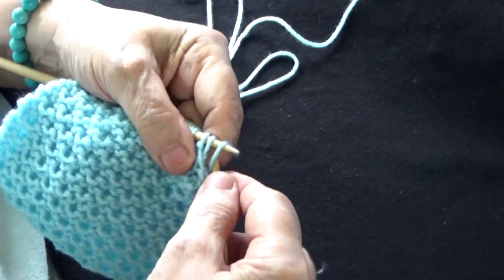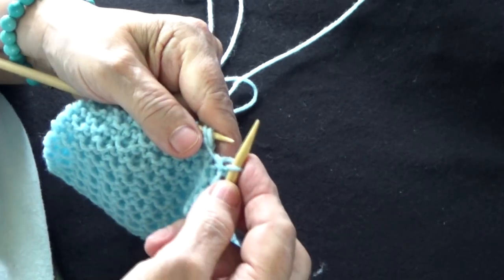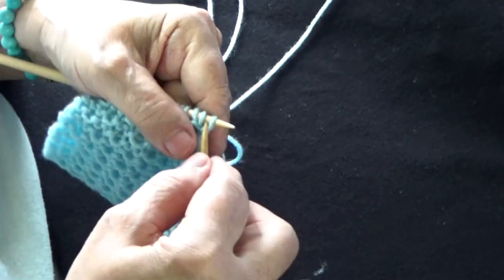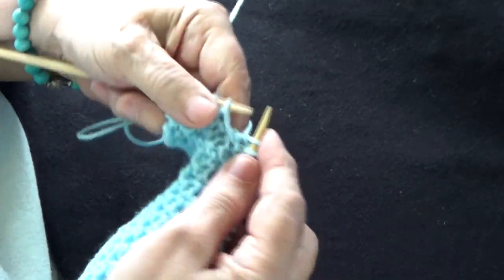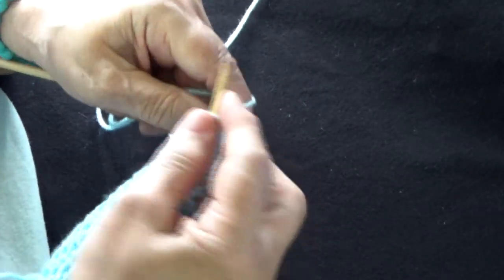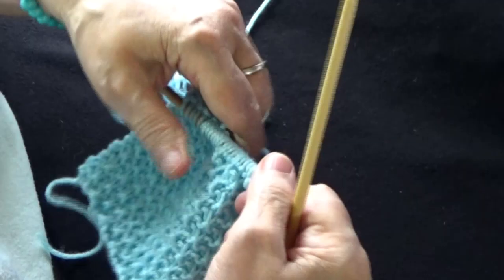Paso la lana al frente, paso un punto sin tejer, tres puntos derechos: 1, 2 y 3. Otra vez: lana al frente, paso un punto sin tejer, 1, 2 y 3. Lana al frente, paso un punto sin tejer y tejo 3 puntos en un punto derecho. Me quedan 3 puntos en la aguja. Paso la lana al frente, paso un punto sin tejer, un punto derecho, y un derecho de borde. Hemos terminado.